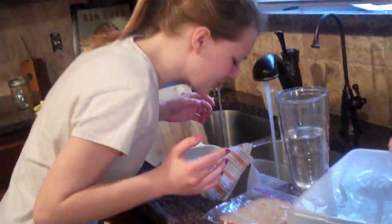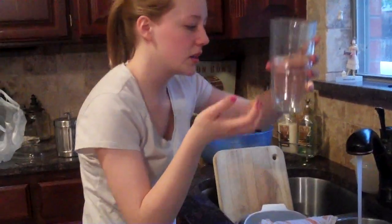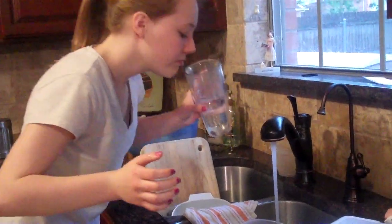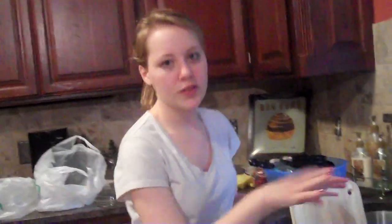That was disgusting. Okay, this cup is completely full — look how much I used, like half of it. I need to swallow some water now. It's disgusting. I can't swallow water yet. I hope you enjoyed this video — I didn't, but it's for the fans, you know.